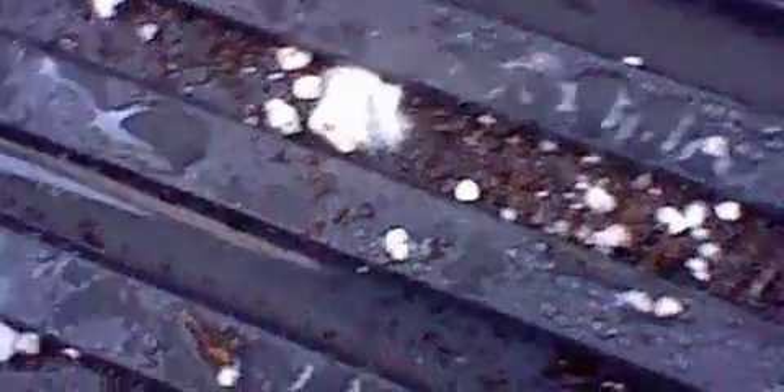But upon seeing this, I decided not to. There has been moss growing and I really don't want to do anything that could harm my first bamboo. So I'm just going to throw it away.